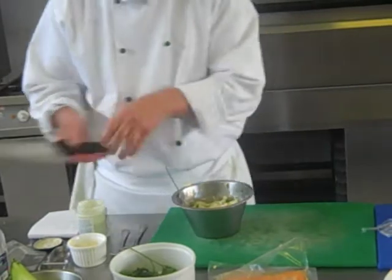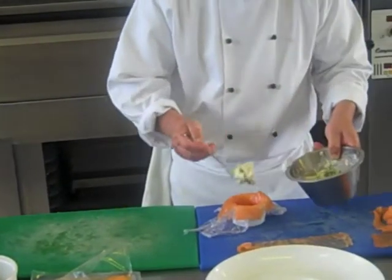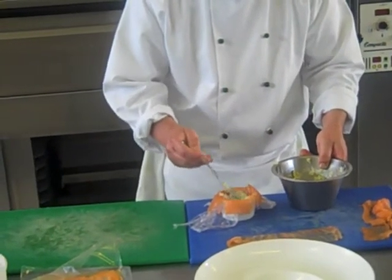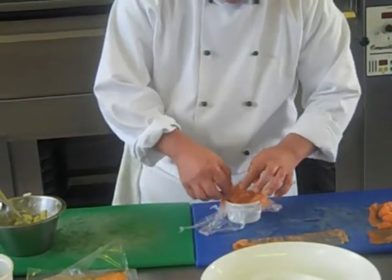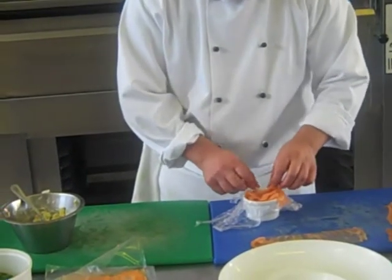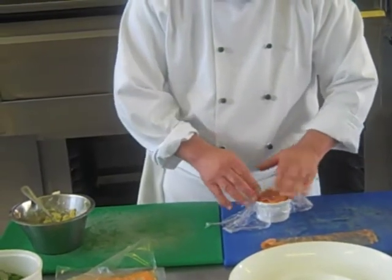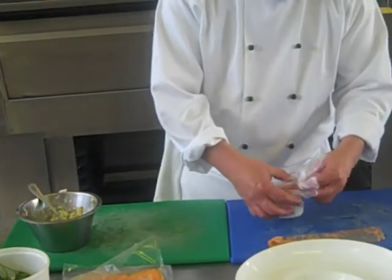Now you line up the timbale, the parcel. You close your parcel like so, press it down, and leave it to rest for a minute or two.